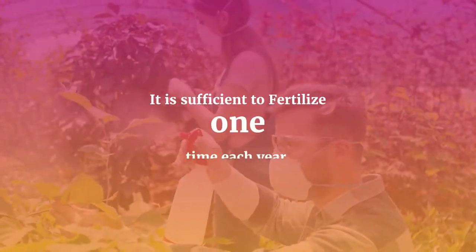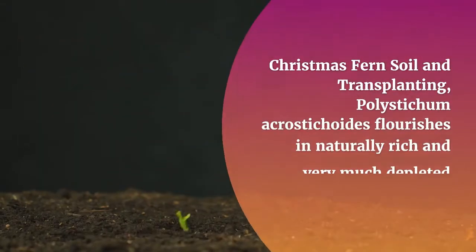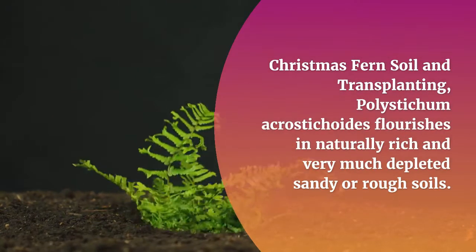Begin feeding the plant with granular compost from the second spring season after planting. It is sufficient to fertilize one time each year.